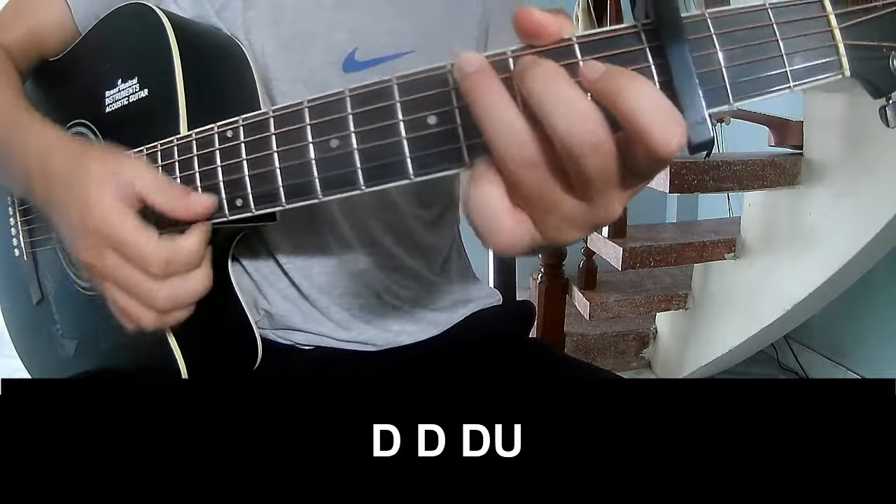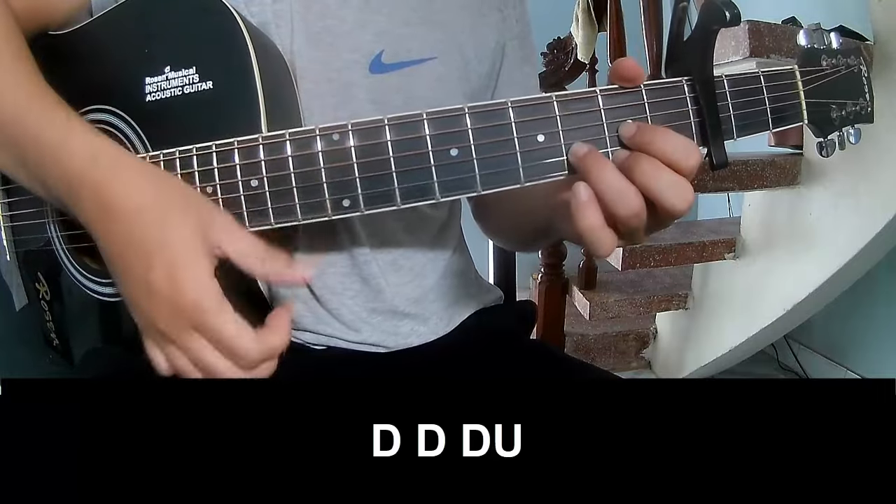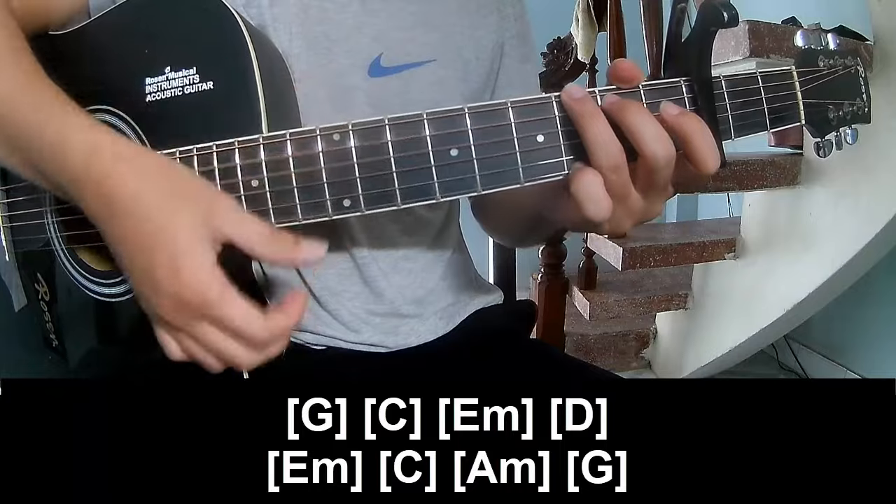Down Down, Down Up, Down Down Down, and play along G.